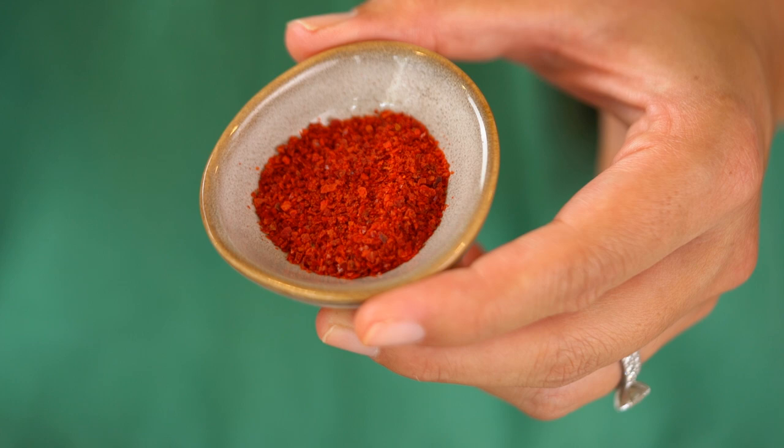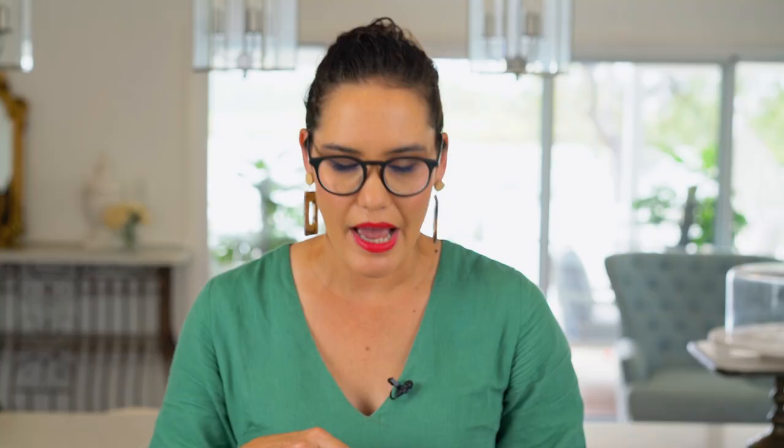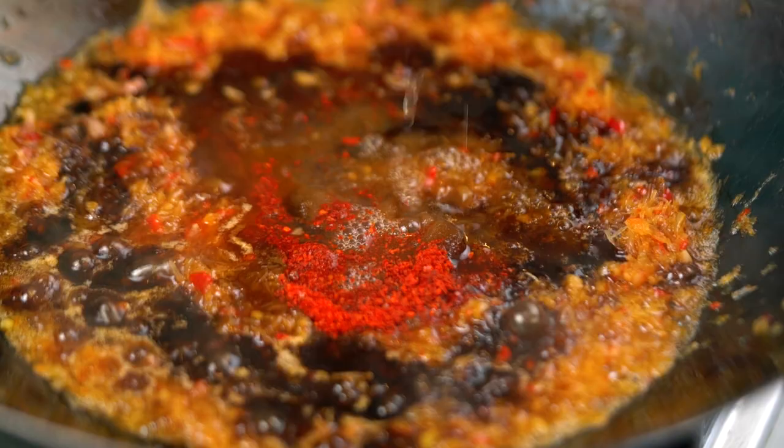One more little ingredient that you might need to do a bit of online shopping for: this is gochugaru, or Korean chili pepper flakes. The reason why I like the Korean one for this is it has a really intense red colour. If you can't get a hold of this and you've just got regular chili powder, totally fine — I just really like the bright red colour of this one and the level of heat. It's not too hot.